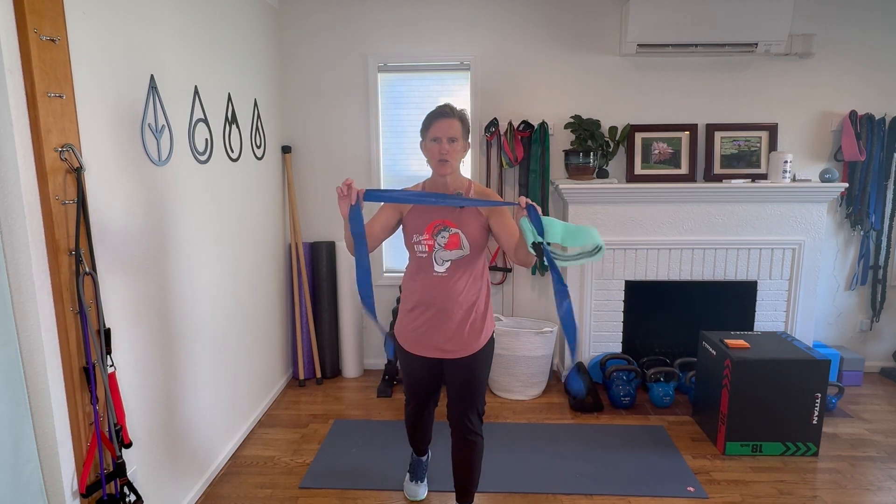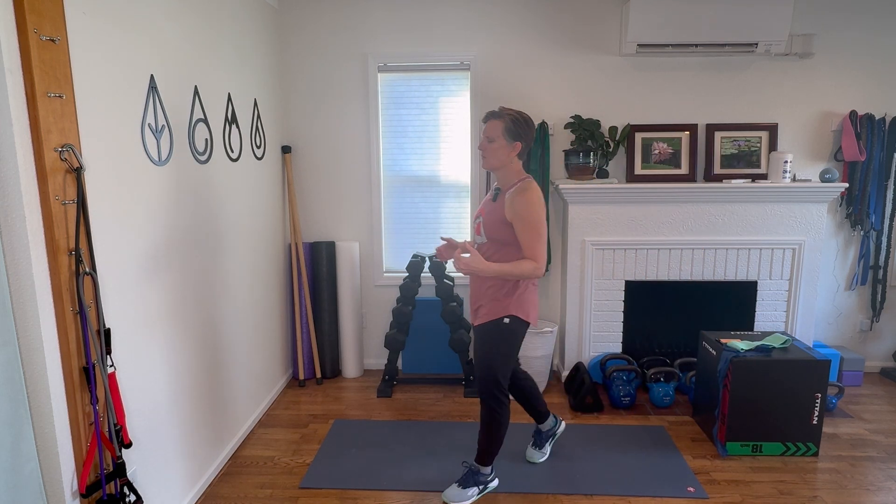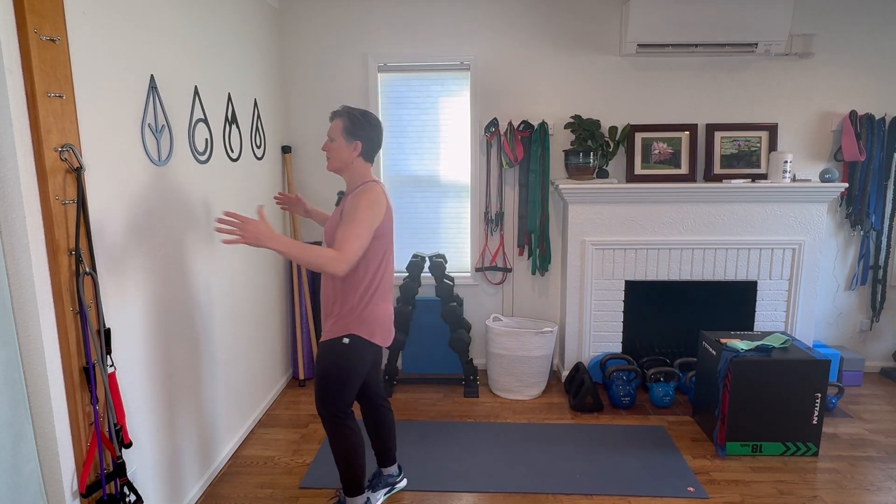Let's get to work here. I have four exercises. You will need a loop band and a strap band if you have. If you only have the loop band, that's okay. But if you have both, you will need both. We will start at the wall — we are doing a standing version of a bird dog.